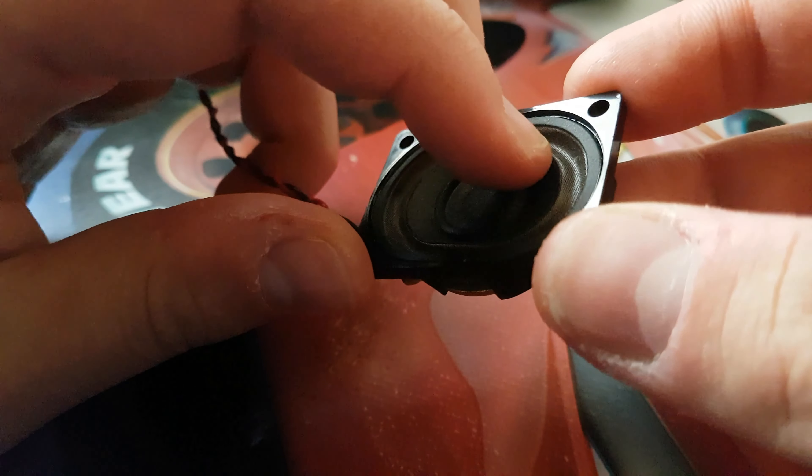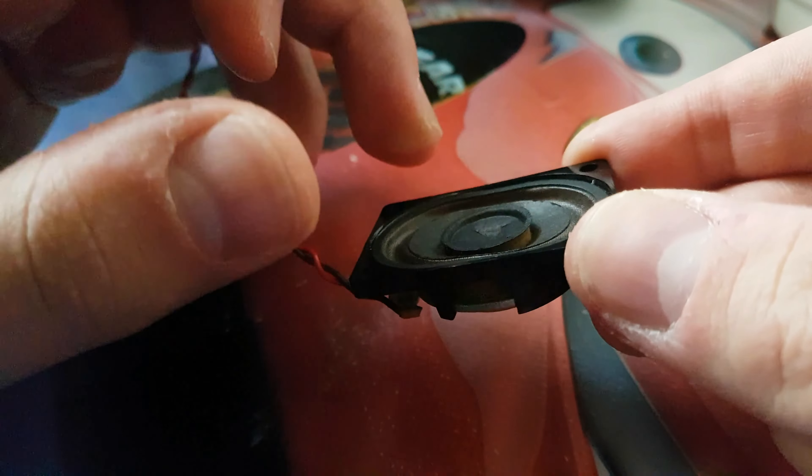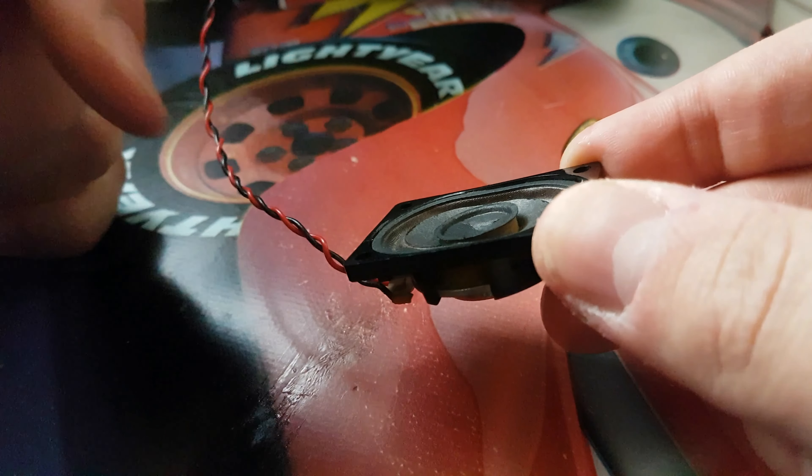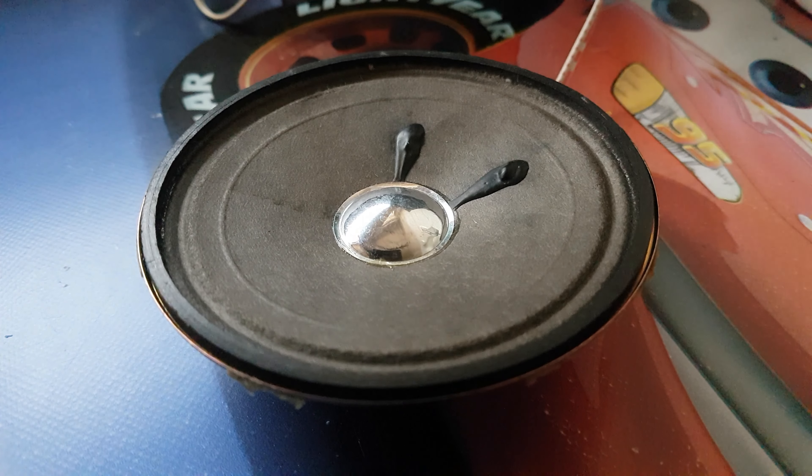Yeah they're fried and I'm going to open it at the end. Give me a moment to grab the other speaker and put it in. Okay, so that's the second one — let me start with the same song at 60 percent volume.